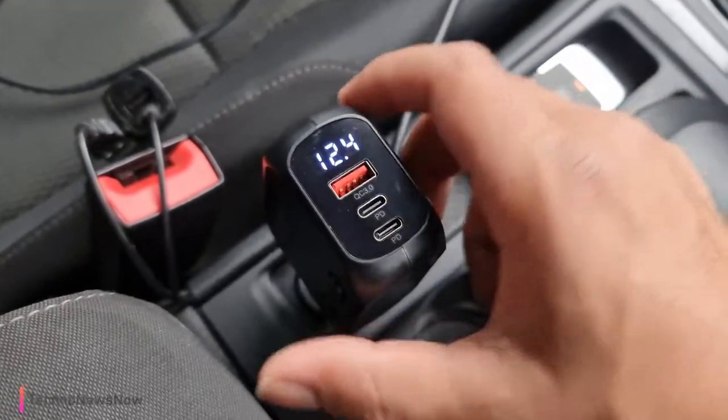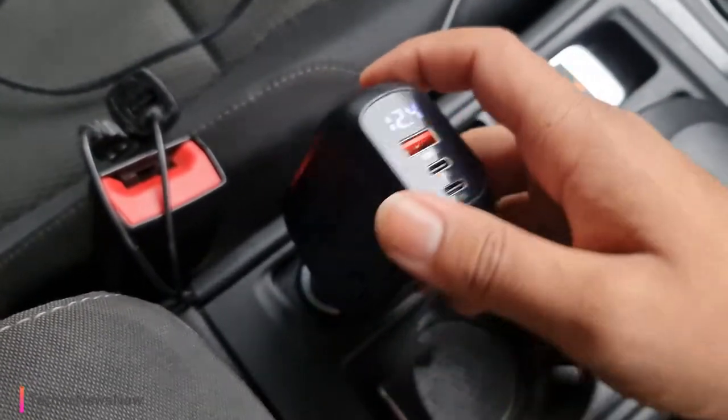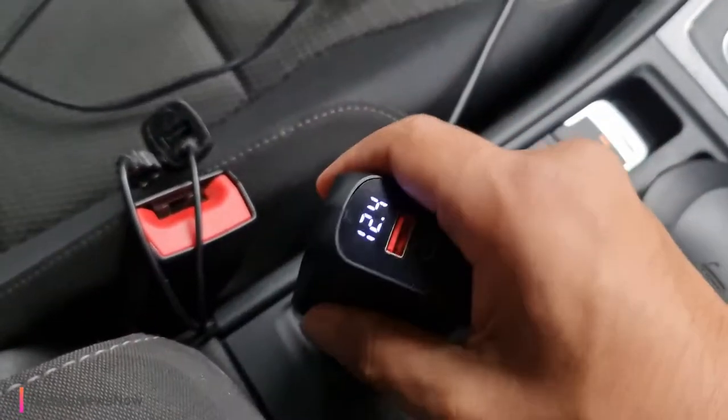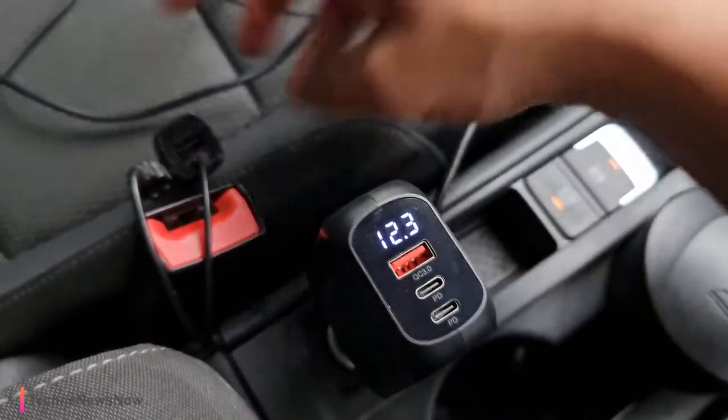So this USB port must be around 18 to 20 watts and these USB-C ports must be around 25 watts — that's really good. Because it's coming from a very powerful voltage, that's probably the reason why. The other thing we have over here are the two cigarette lighter ports which simply slot in here.